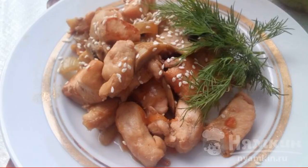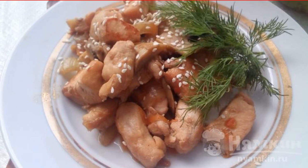The finished dish is sprinkled with sesame seeds and decorated with dill. Enjoy your meal.